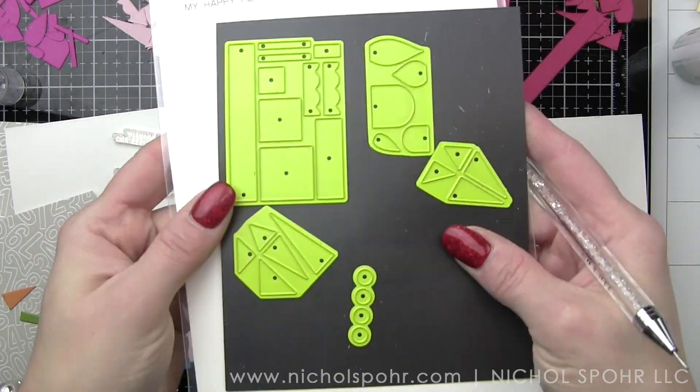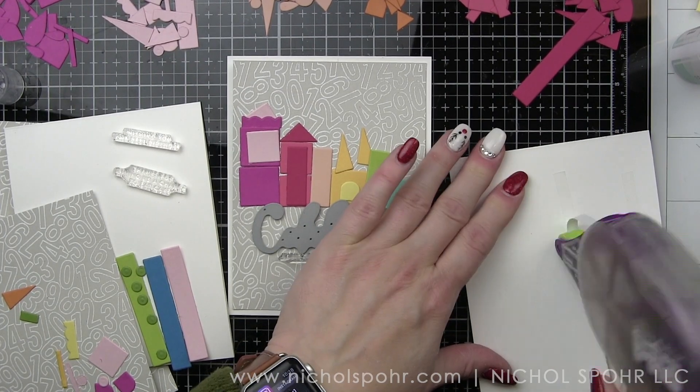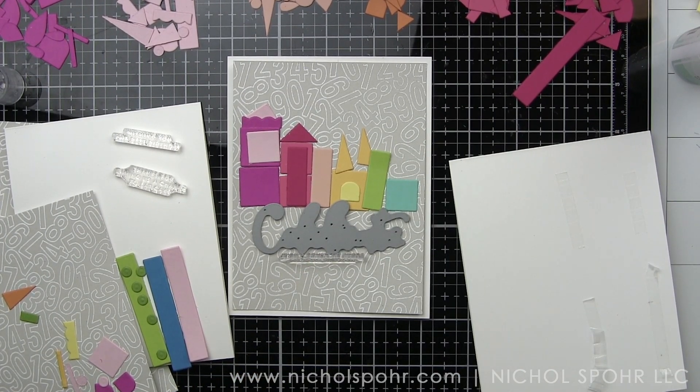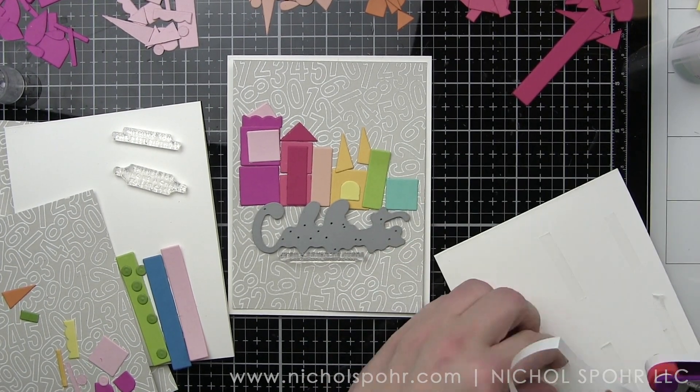I did die cut — there are, I believe, five dies that come in this set and they die cut all kinds of different shapes. Sometimes you're going to need multiple shapes. So I ended up with a lot of die cut pieces. Originally I thought I would create two cards.